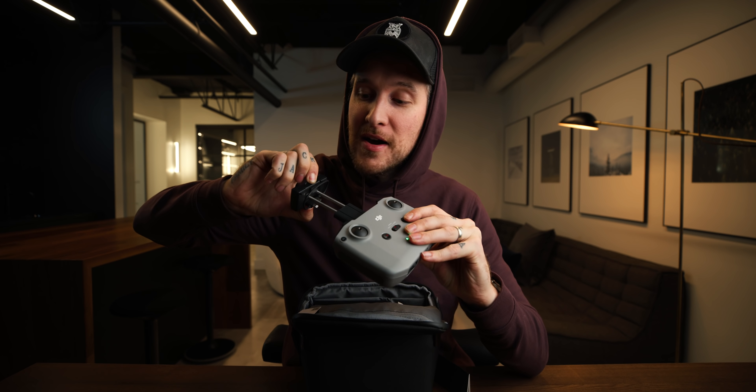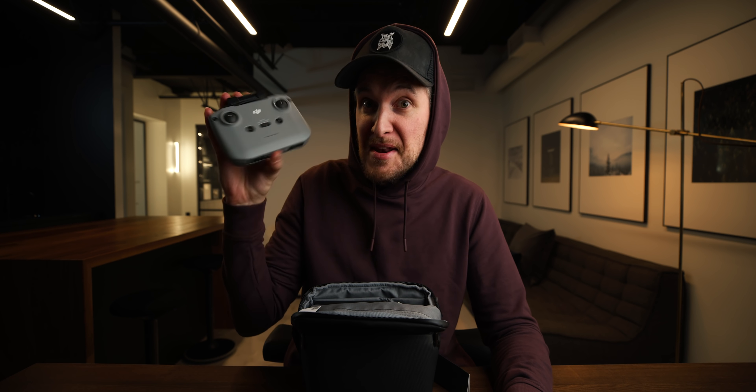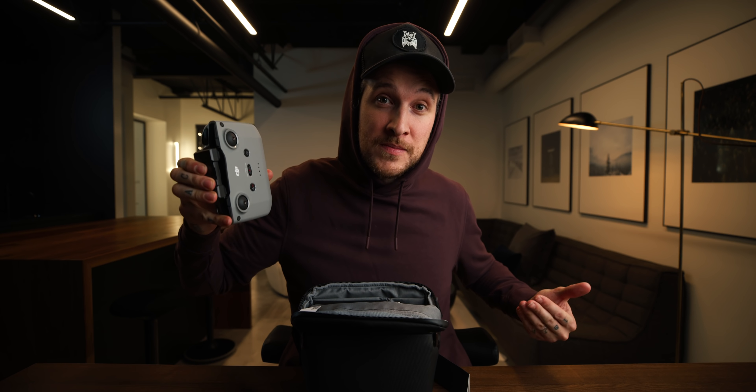The controller is bigger than the drone. I love this remote. I love that the joysticks are in the bottom. I love that the phone comes on a hinge so you can fit basically anything on here — you're not gonna be limited to a smaller or bigger phone. It's all right there. The cables are hidden underneath — it's super smart. Do I wish this was maybe a little bit more of a mini version for the mini drone? Yeah.